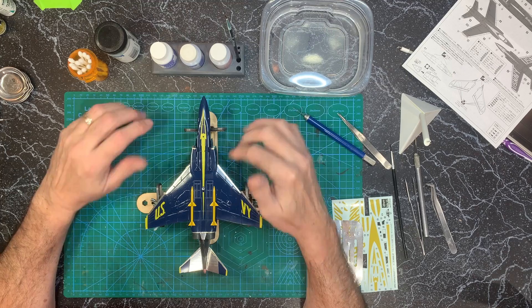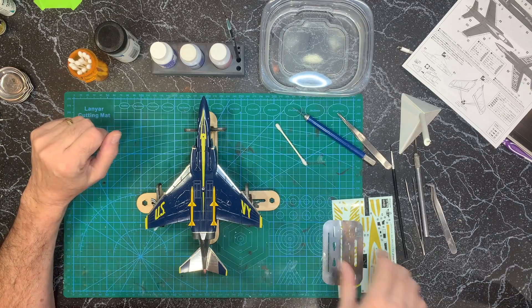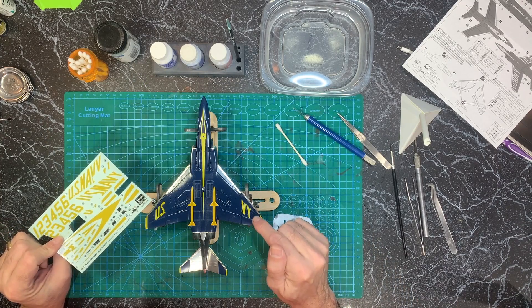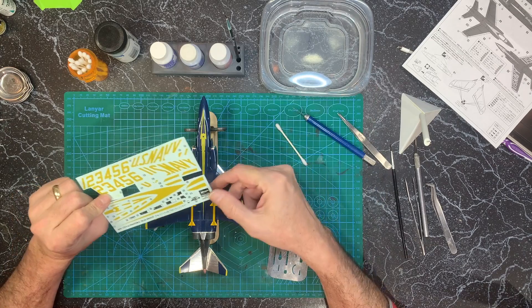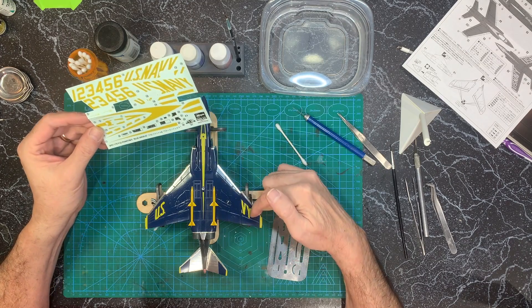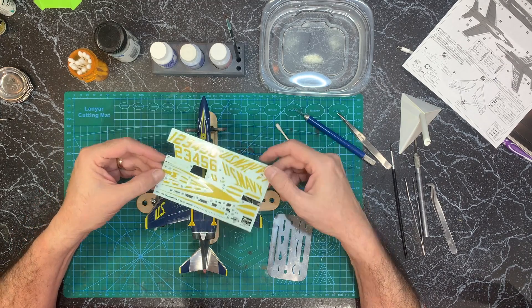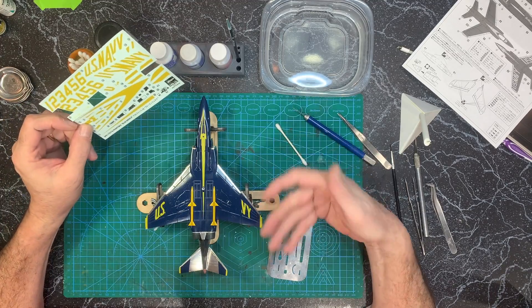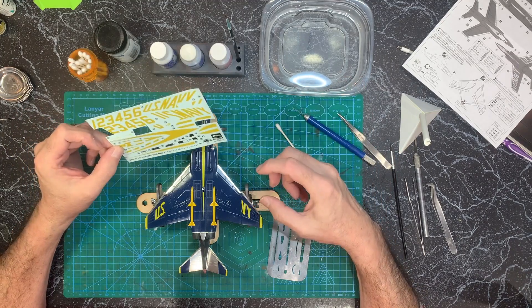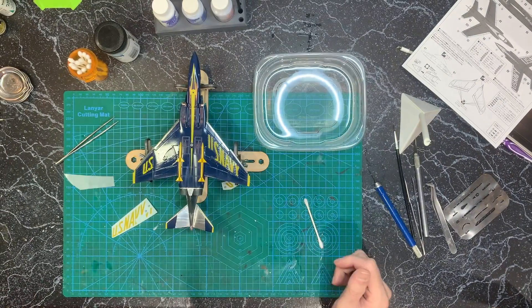I'm going to let that primer set up for 24 hours, but about six hours later I'm going to put these decals on. I think these are from the Hasegawa kit, though honestly I don't completely remember. At least I have these US Navy markings — I'm just going to use this as my guide and lay them over that US. I'm not going to try to get this perfectly lined up or anything, this is better than nothing, and if the color is a little bit off then so be it.